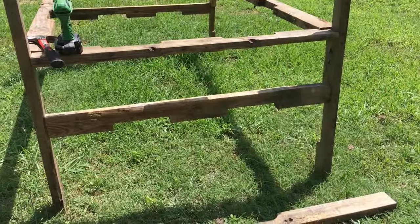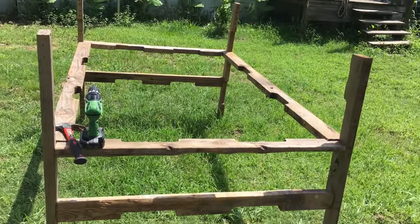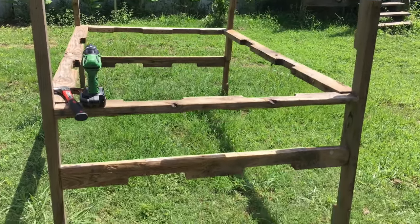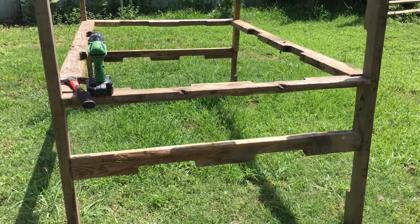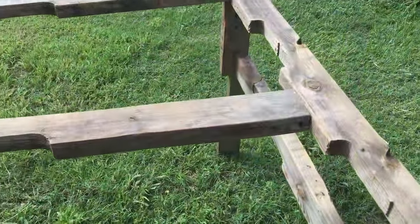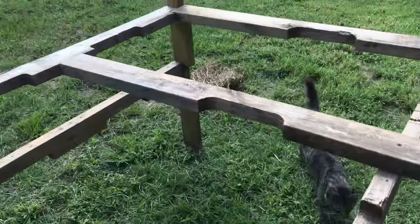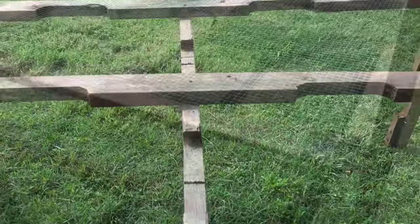Next step I put another brace across the bottom on both sides, so it kind of looks like a bed frame right now — just to help give it a little more strength and stability with all those little bunnies jumping around, we don't want it wobbling. Then I screwed in the long board flush across the bottom to help support the wire, and one across the other way just for extra strength.